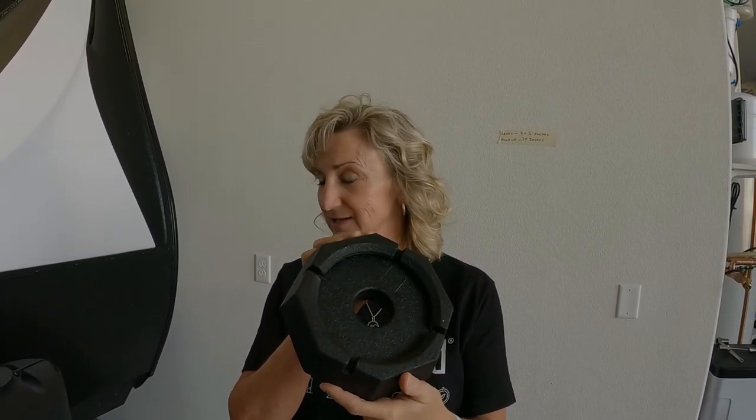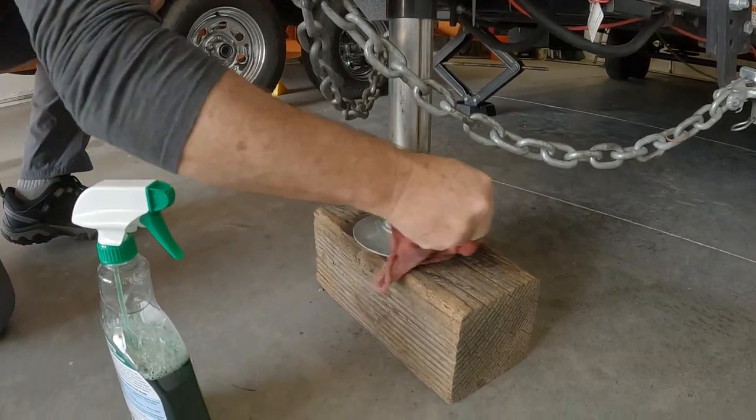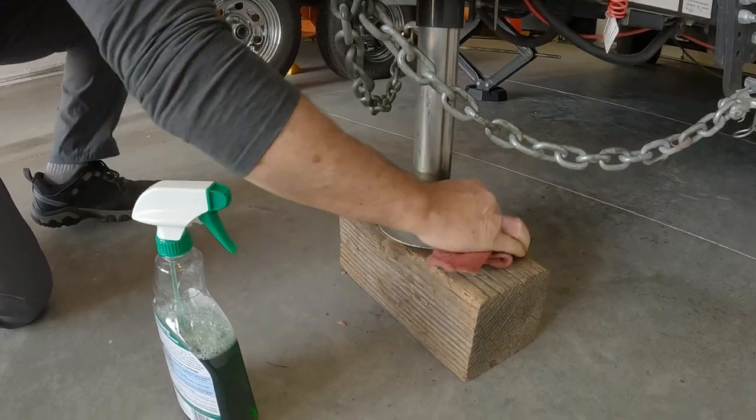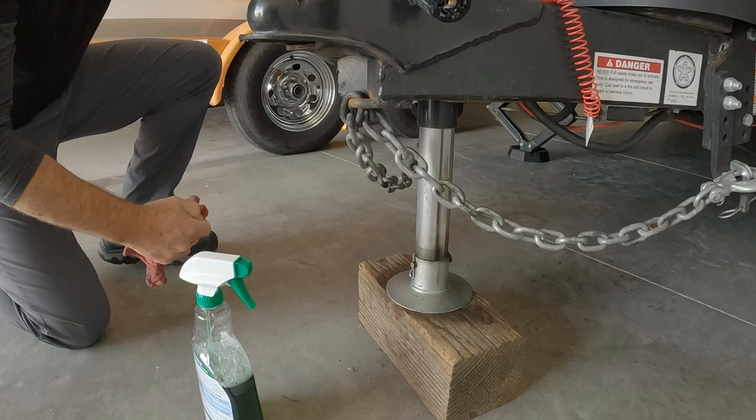First things first, all you're gonna need to install this is the pad itself and a little bit of Dawn dish soap — that's it. So first thing we're gonna do is clean the foot and get it all ready to go. You can see Stan's piece of wood there — this has been Old Faithful for the last two trailers, about three years. I've used the same block of wood.